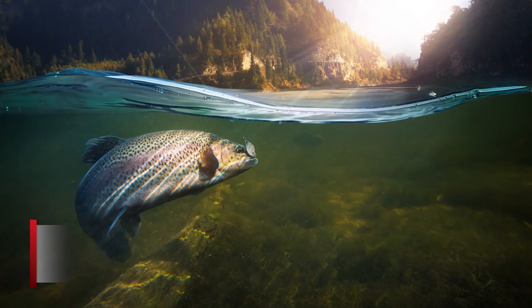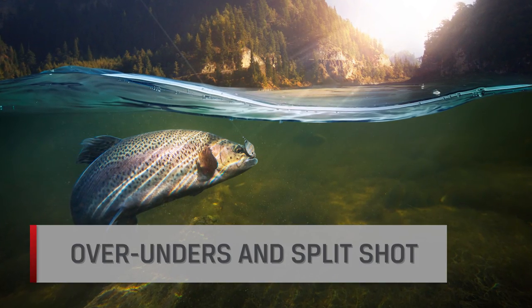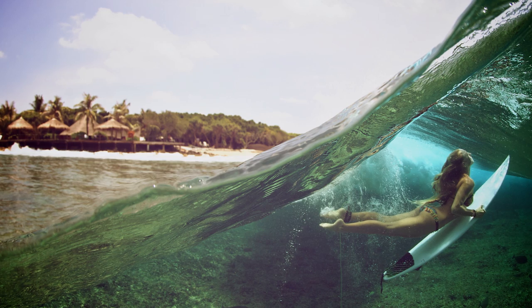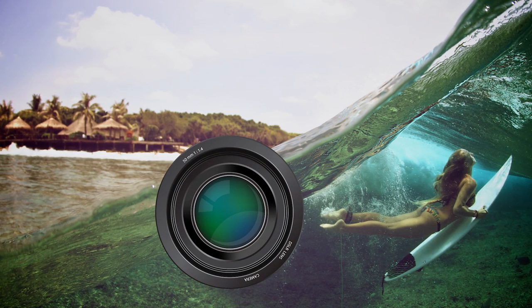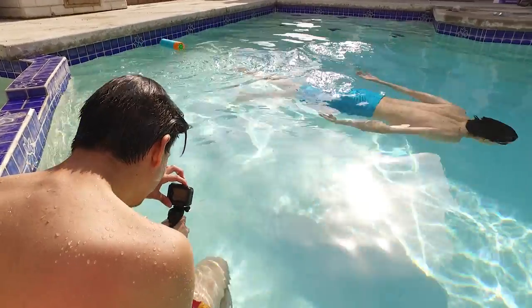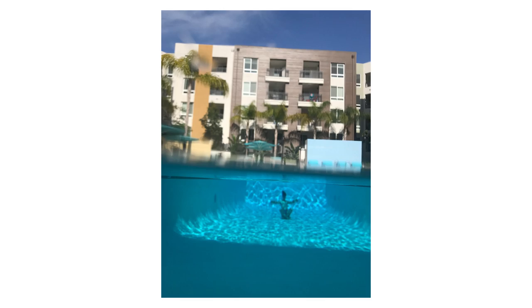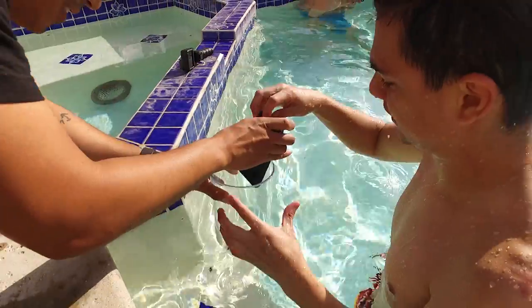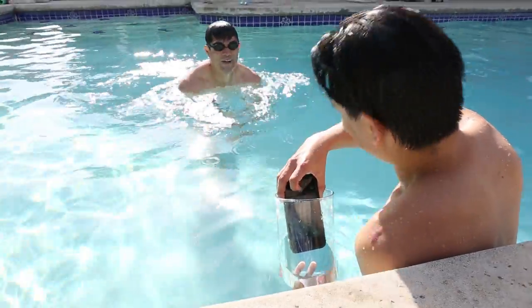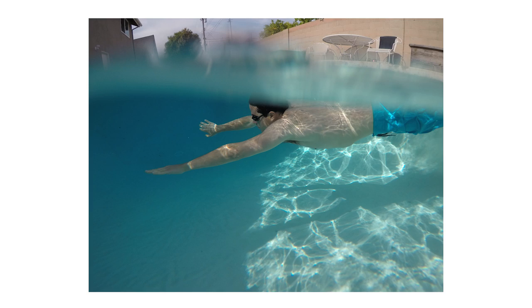Our final underwater photo trick is the over-under or split shot photo. It's a type of underwater photography where half of the photo is above the water. The shot can be quite tricky since you need to have your lens half in the water and half out of the water. Make sure the water is calm to better position your lens right at the surface, and focus on the underwater portion of your photo. You can also try this technique using your phone — just grab a tall, clear glass and place your phone inside, then submerge the glass into the water deep enough to take a photo without getting your phone wet.